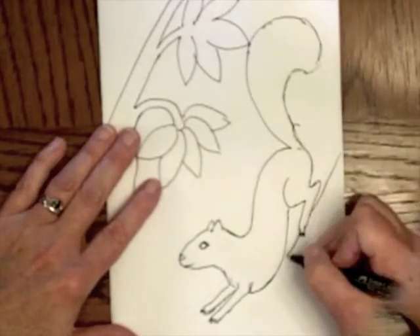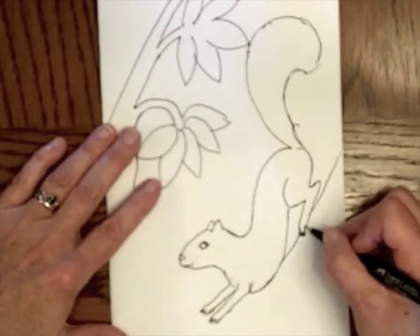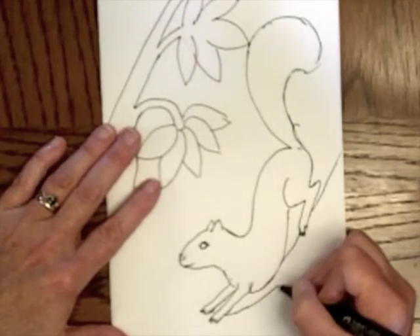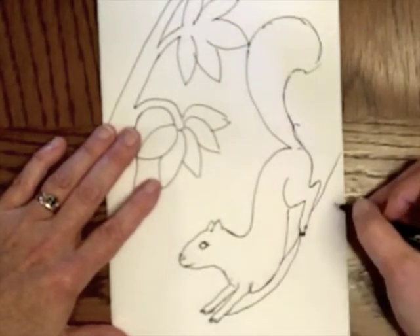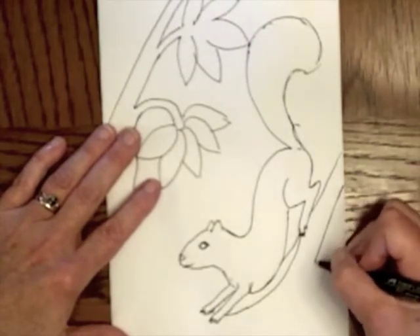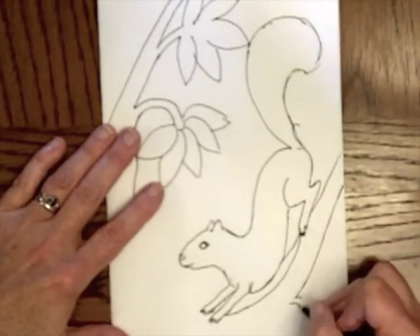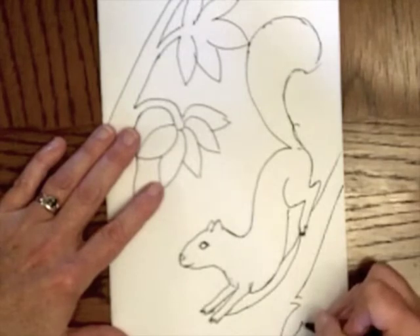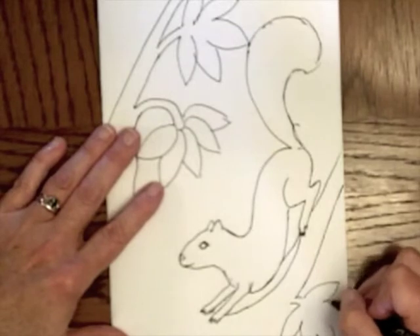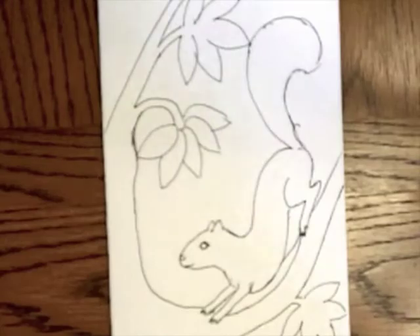If you don't like a line, that doesn't mean you have to start over, because it's going to be seen from the other side. Any lines you have that you don't want will be hidden unless you cut on them accidentally. When you're making mistakes like that — which you probably will — don't get discouraged and think you have to start over.